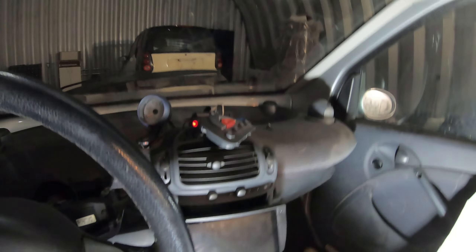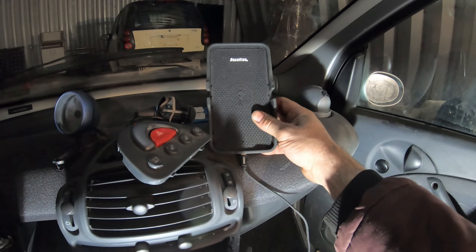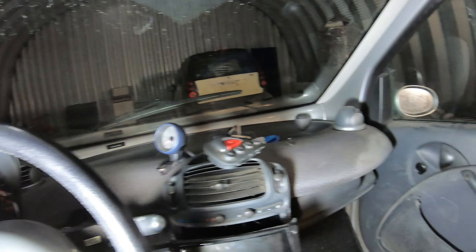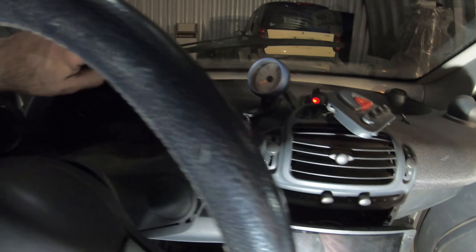So I'm taking the tach out and the clock out because I need the mount. I'm going to mount my wireless charger here so I can put my phone in place and use it for when I'm traveling — use the map feature on it. And to replace the clock and the tachometer, I just got one of these little gauge pods. This one was about forty dollars.